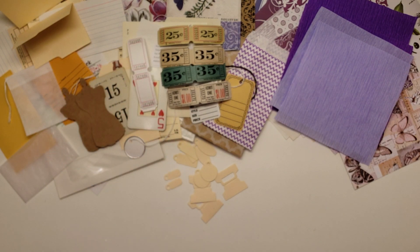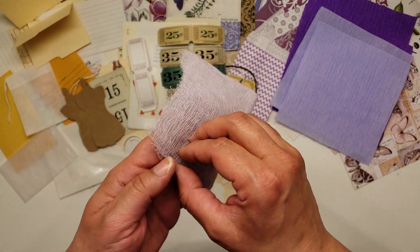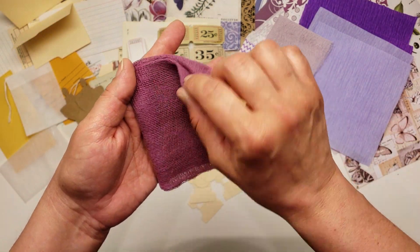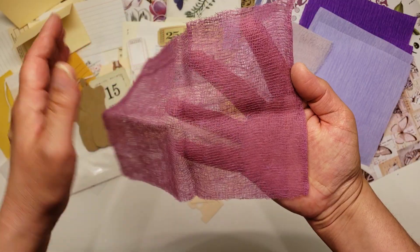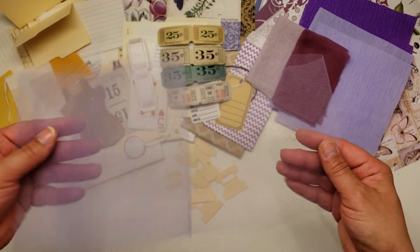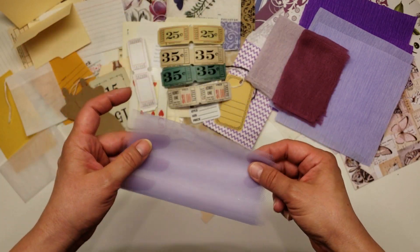You'll also get two swatches of cheesecloth. You've got some in this lavender color — and you get plenty, as you all know it unfolds. You don't need a whole lot of cheesecloth when you use it. And then there's this one — it's kind of like a purpley mauve color, super pretty. Again, you get plenty and it unfolds yet again. You've got some lavender tulle — there's four feet of lavender tulle here.